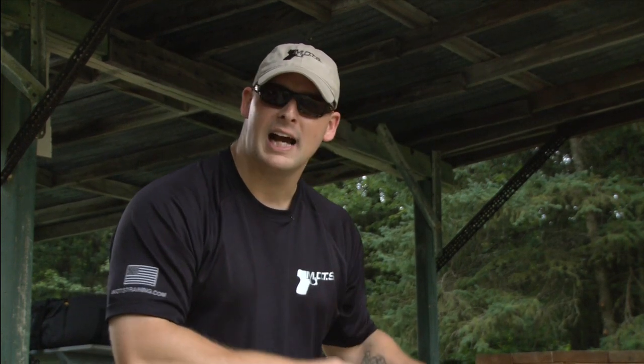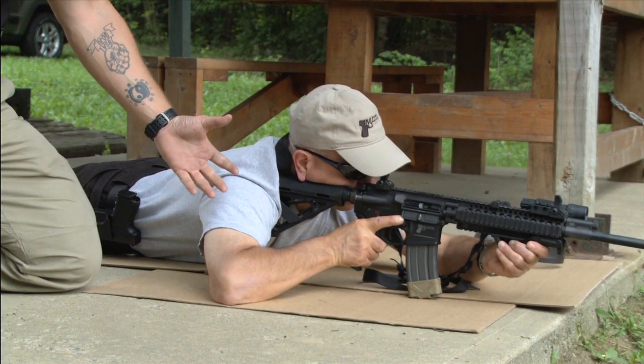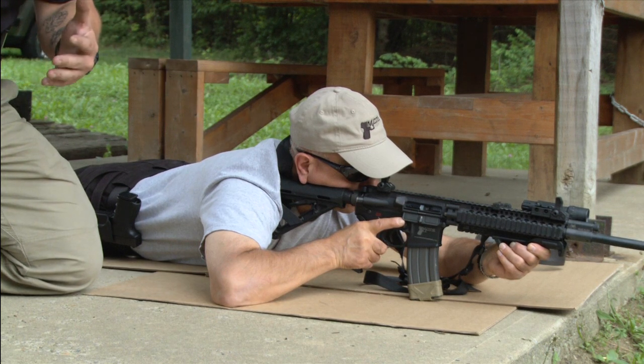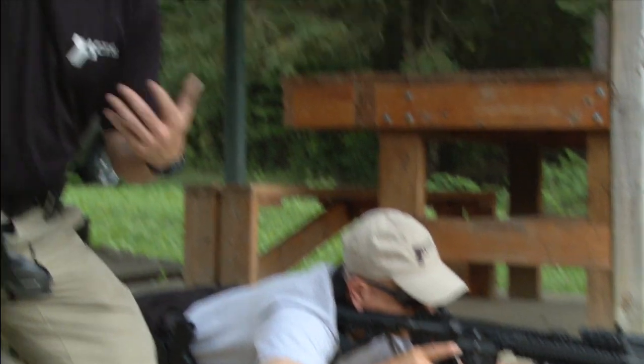Now with natural point of aim, sight alignment, and sight picture established, the next element is breath control, or what we call respiratory pause. When shooting at distance or making a precision shot, we don't want to be breathing while pressing the trigger. Fred takes a deep breath in and exhales, and right at the end of that exhale his body is nice and relaxed. Depending on fitness level and age, there's a four-to-eight second window where the body can go without oxygen and is completely relaxed — and that's when we want to shoot. We don't want to shoot while breathing; we want the precision shot to happen on that respiratory pause.